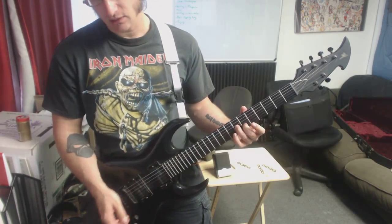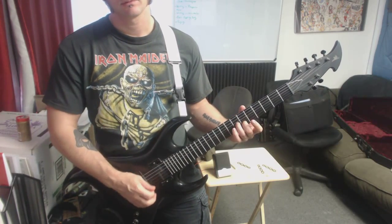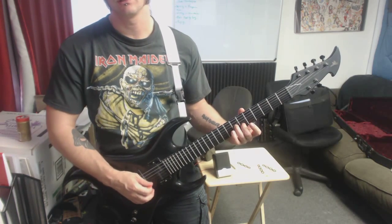You're just holding the 7 on the G, 6 on the B. You're just doing this quite often.